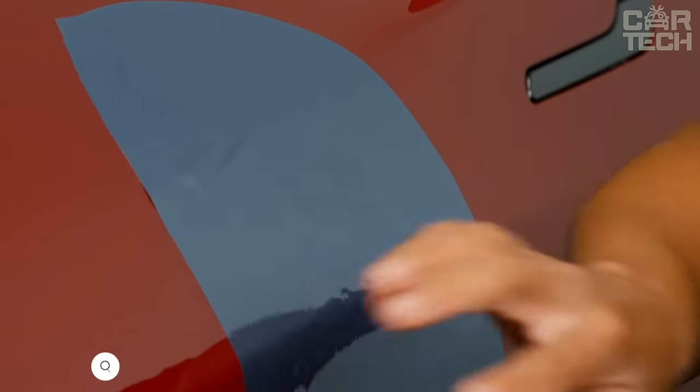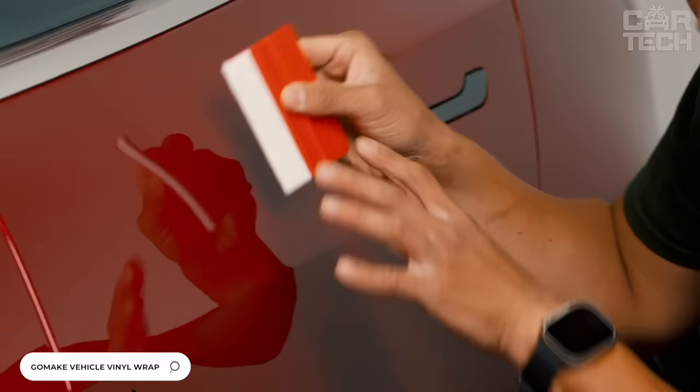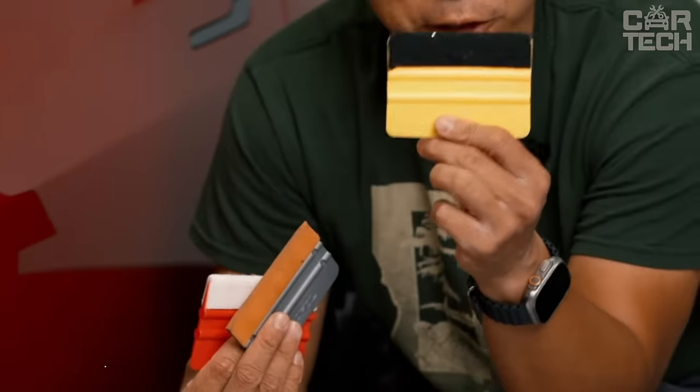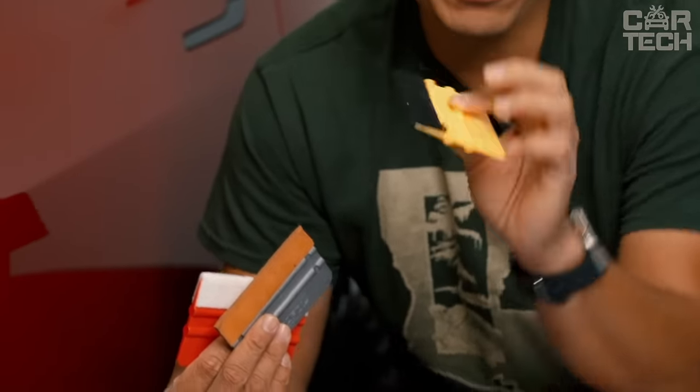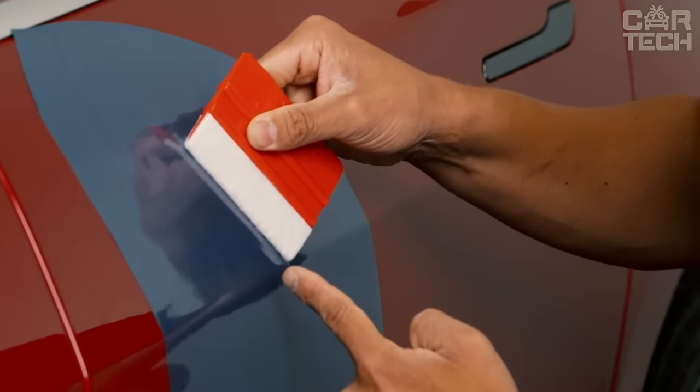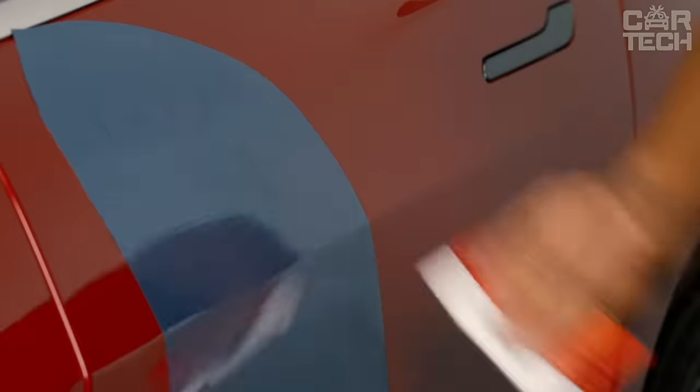Self-adhesive films are widely used today for decoration of cars, residential, office, and other premises. The offered kit will greatly facilitate the work of gluing tinted and other types of film work. It includes a plastic spatula for smoothing the film, two types of cutting knives, and additional blades.